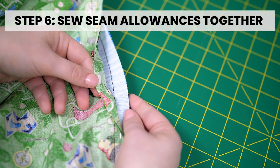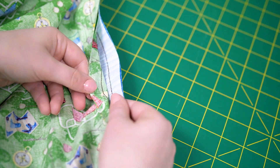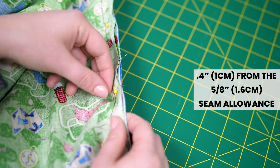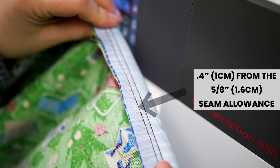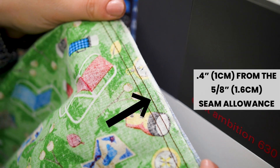Step 6: Sew seam allowances together. Match both fabric seam allowances together so the raw edges are facing the same way. Sew the center seam allowances of each fabric together to keep the fabric from shifting. This stitch should be 0.4 inches from the 5/8 inch seam allowance.